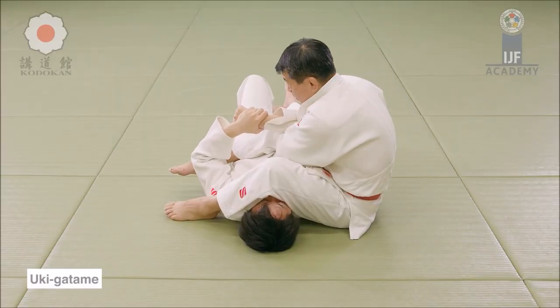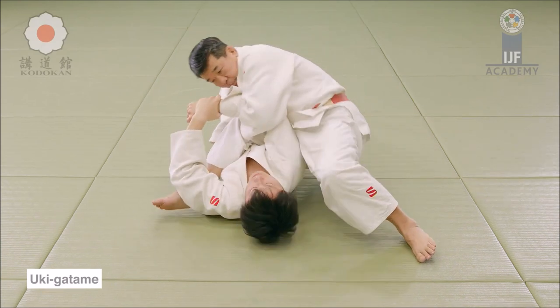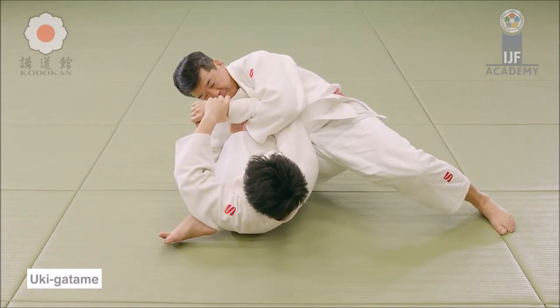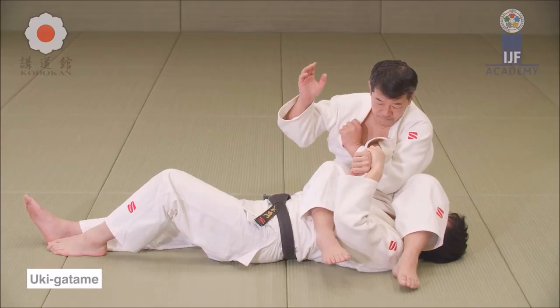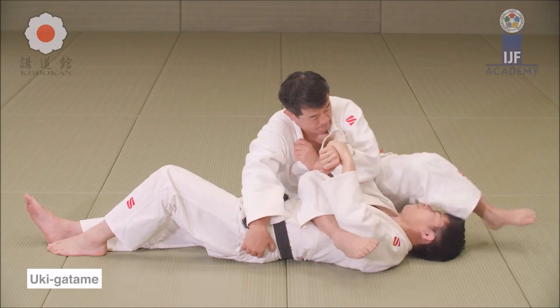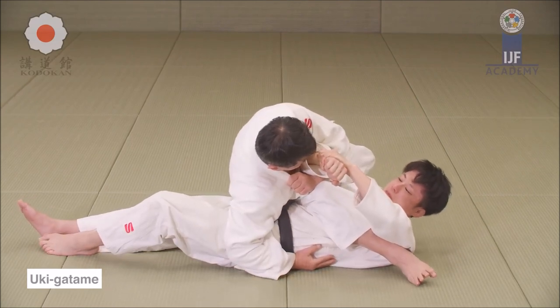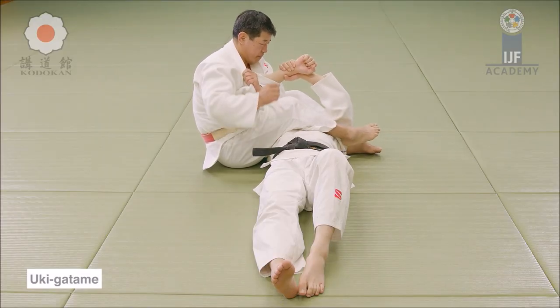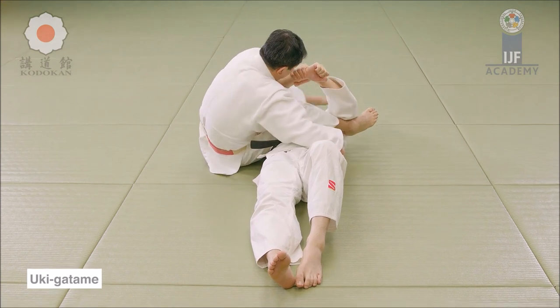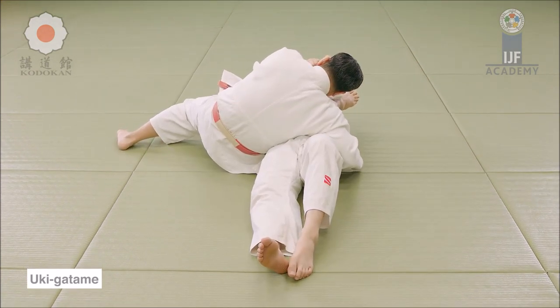I do believe knee on belly should be back as an osaikomi as long as you hold the upper body diagonally. For example, this position here is not more stable than a knee on belly in my opinion. However, he does have a diagonal control — he's holding the waist with one hand and the shoulder or the arm with the other, and they are held diagonally. So if you hold the pants and the collar diagonally in knee on belly, it should be, in my opinion, osaikomi.